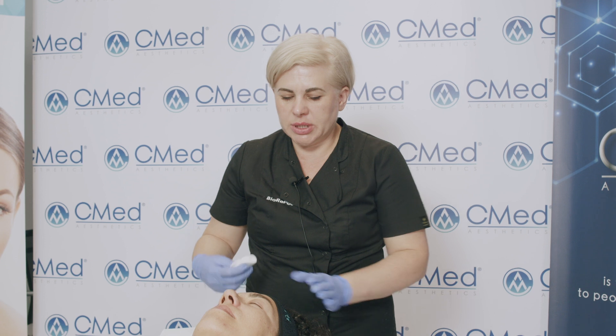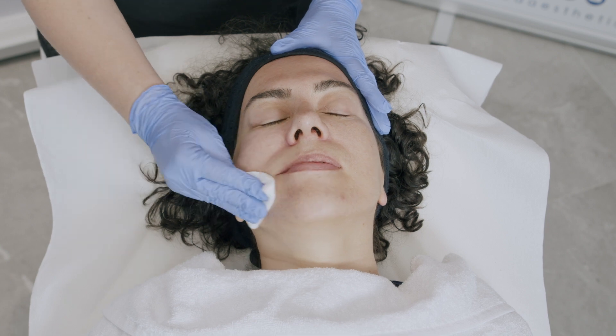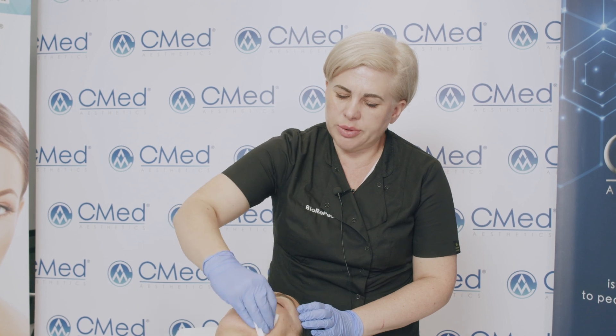As the first step of the treatment, we are going to degrease the skin with alcohol. We can use forever therapy to prepare the skin, or we can use an alcohol wipe to degrease the skin and remove excess oils.